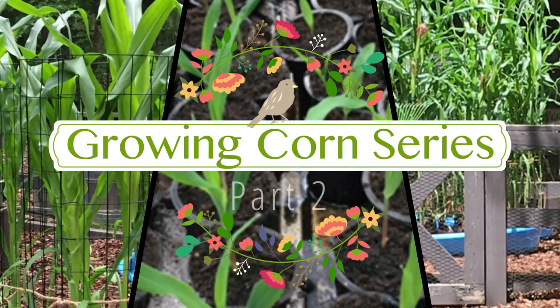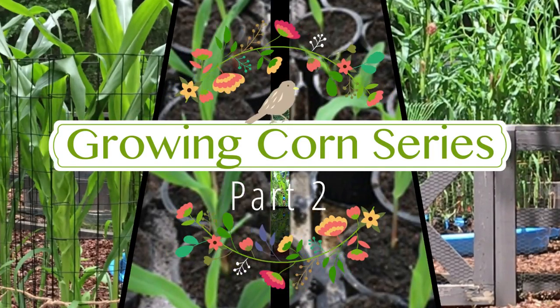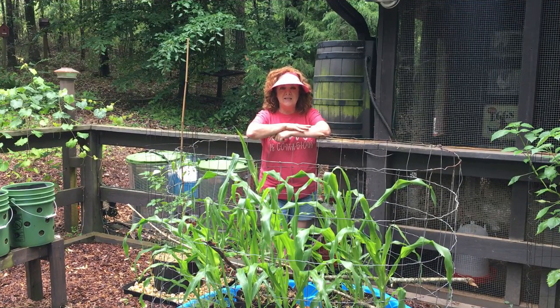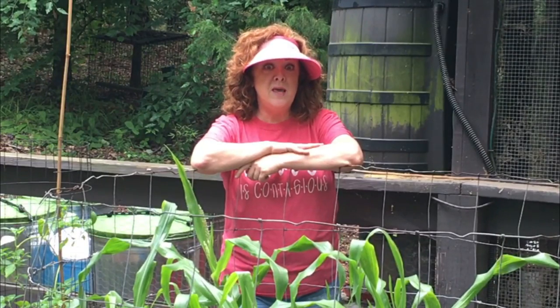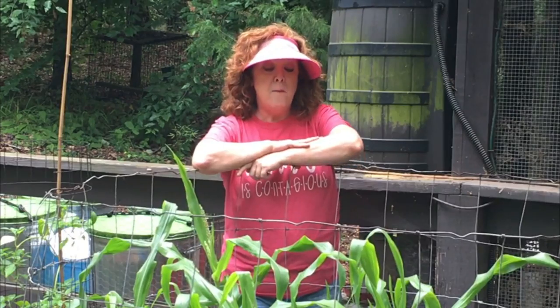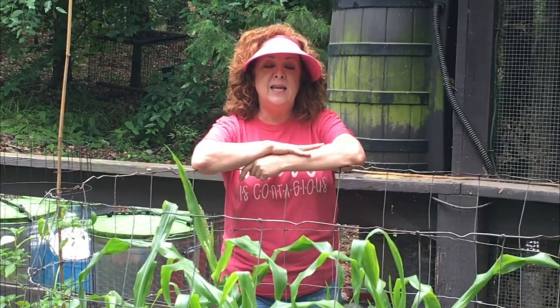Guess what time it is? It's time to talk corn again. It has been exactly 60 days since I seed started this corn. I've been a little remiss in getting to a part two on the corn, but I'm going to catch you up to date now.